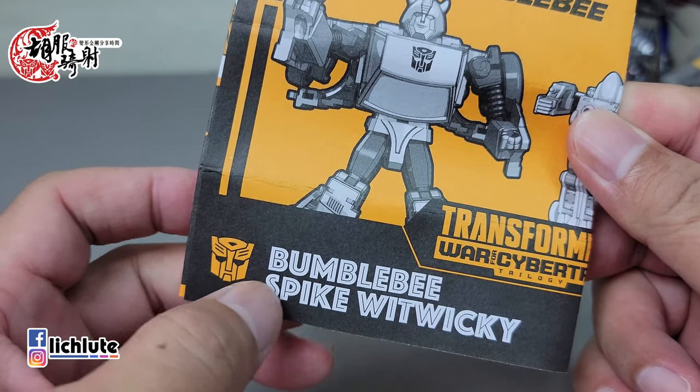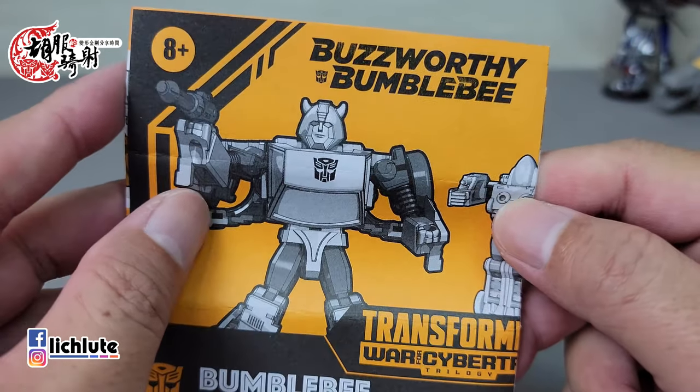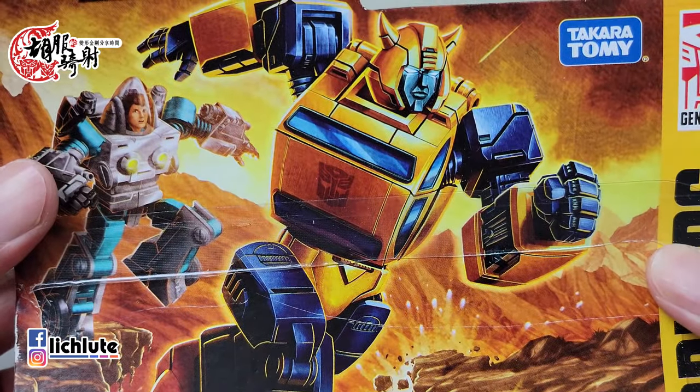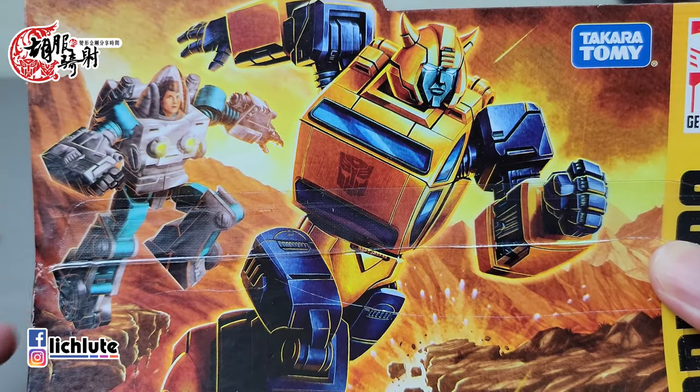这个Bumblebee应该是所谓的官方亲儿子，再过几年胸口都可以拿出领导模块了。那么这一款，看说明书可以看出来，是Bumblebee还有Spike Witwicky。所以它附带的小人是史派克，我本来以为是丹尼尔。我们来看一下它的和绘，还是很漂亮，没有什么问题。